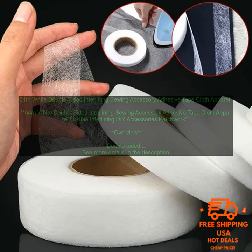Structure: Double-Sided Interlining helps to create a structured shape for garments. This is ideal for garments that you want to have a tailored or fitted look. Finish: Double-Sided Interlining can help to create a smooth, finished surface for garments. This is especially important for garments that will be visible from the inside, such as linings or facings.